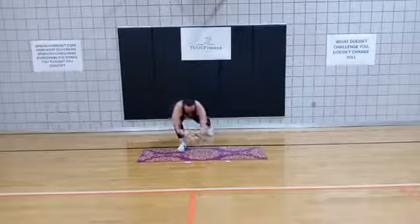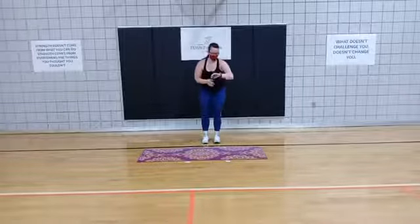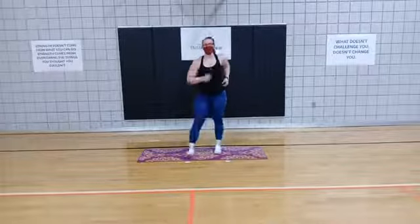Make sure you set that good plank. We've got 5 more seconds — keep it up. 3, 2, 1, good.